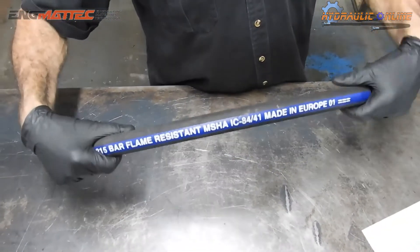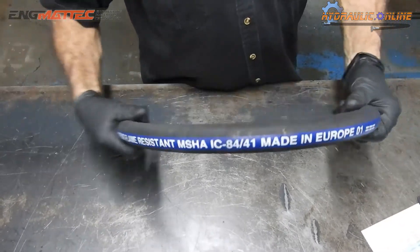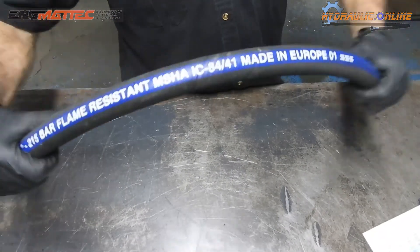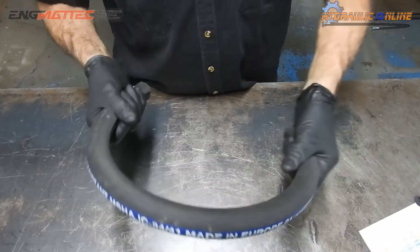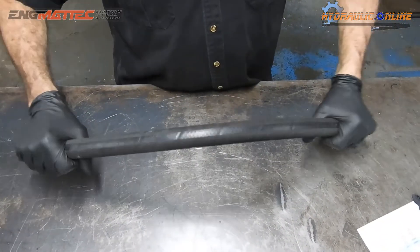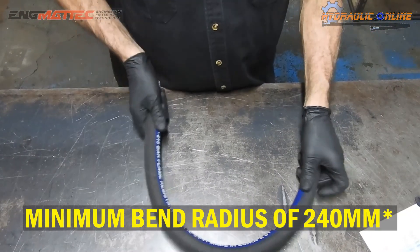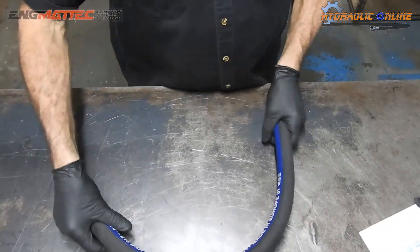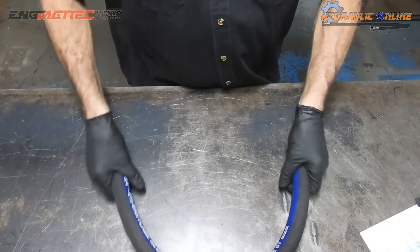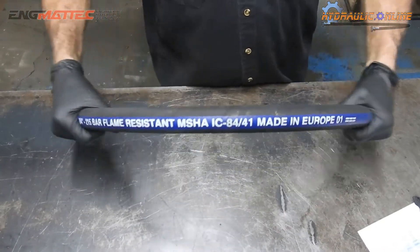Wrapped in a synthetic rubber abrasive-resistant outer cover, this is quite a tough hose. It's rated to 3100 psi or 215 bar, with a minimum burst pressure of 12,400 psi or 860 bar, and a minimum bend radius of 9.4 inches. As long as you don't exceed that bend radius, this hose is going to be long-wearing and durable.